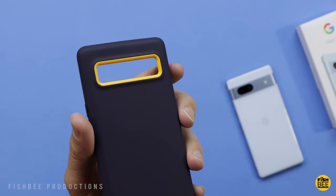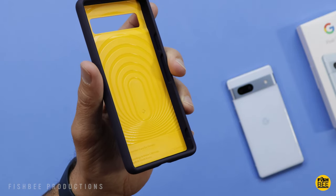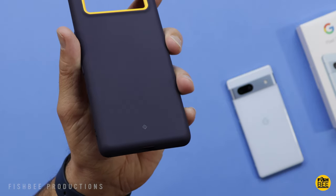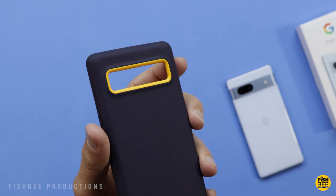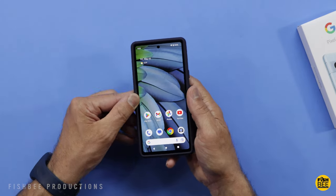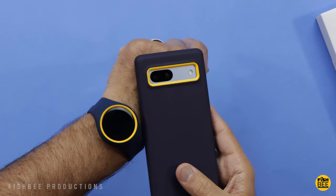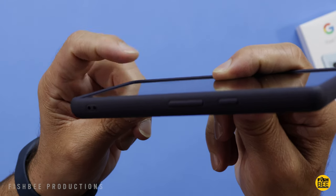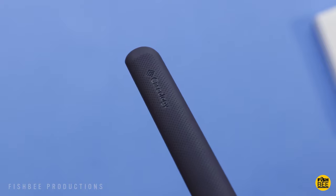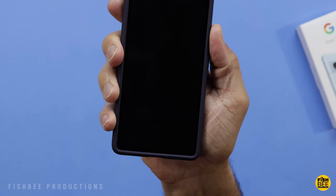Easily one of my favorite cases recently is the Nanopop series from Caseology. It comes in two colors: black sesame and the one shown here, blueberry navy. This one is also military grade drop tested. It's made of two different materials, and the inside yellowish color shows through on the back near the cameras. It's a pretty thick, rigid design. The case snaps in with a pretty snug fit, and they've added little bumps on the sides that make it super grippy where you hold the phone. The buttons on the side are nice and smooth and easily some of the best out there.